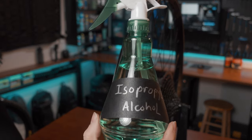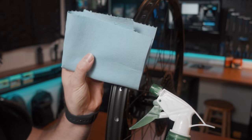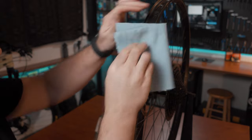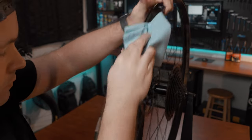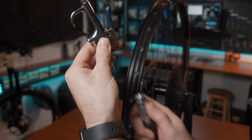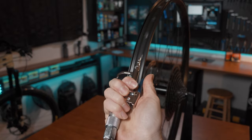I'm using a Truant stand for the video but this is not necessary — you can do this on a bench or sitting down on a chair, it's entirely up to you. Here I'm using some IPA to get the dust and finger oils off the new rim so the tape sticks really well. Make sure the rim is bone dry before applying the tape.